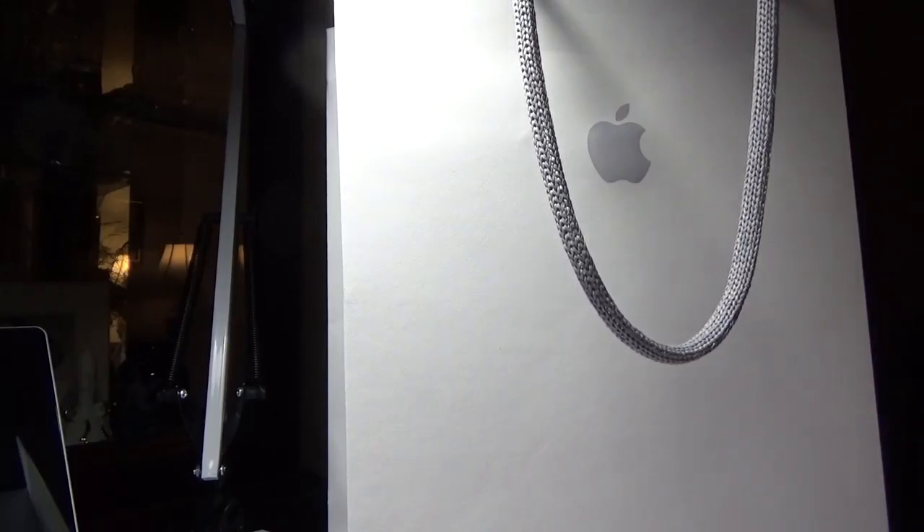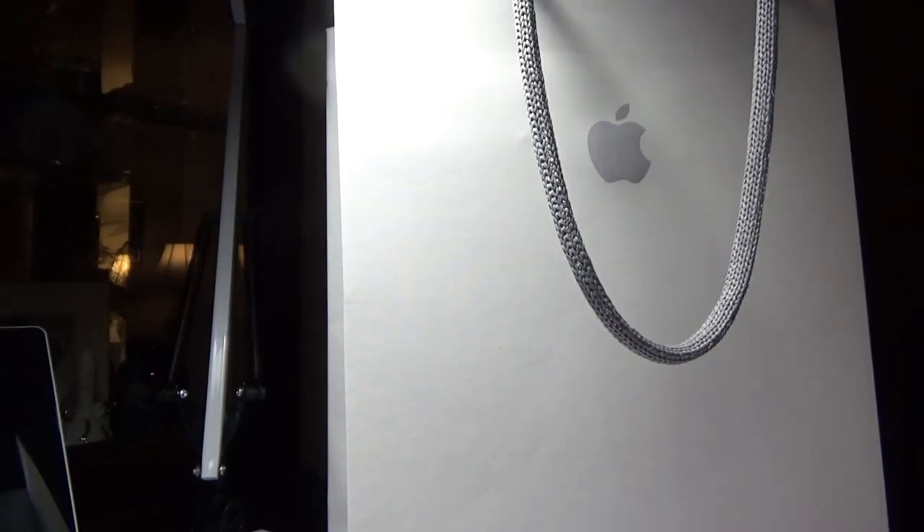Hey, what's up YouTube, this is Danny and this is the unboxing of the Manfrotto tripod — a great holiday gift idea. I actually picked this up at the Apple Store, which you can do. You can also pick it up on Amazon; several places carry it. It is $24.99 retail price.